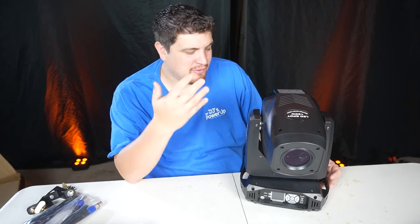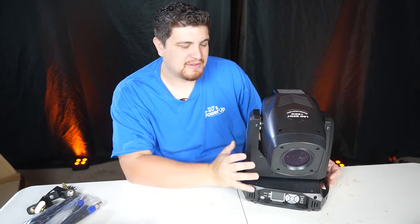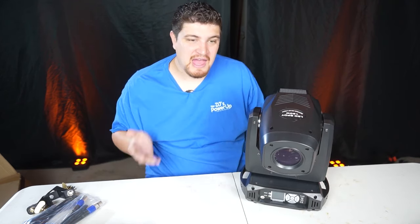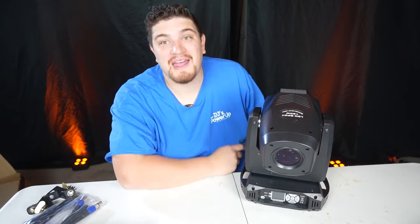Overall, I like this light. I was looking for something more of a medium-sized mover — something bright but not over 30 pounds — and I think this fits that criteria pretty well. So what do you think? Have you tried this mover? Let me know down below, and please smash like and subscribe, and I'll see you in the next video.